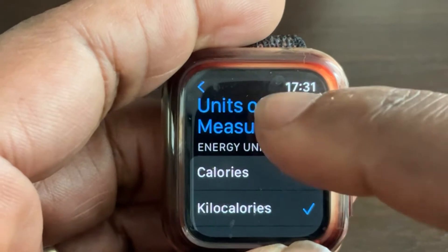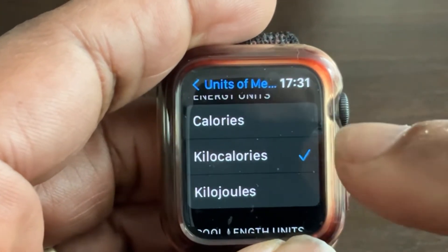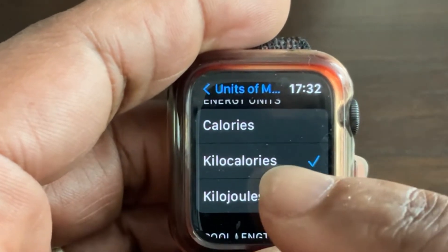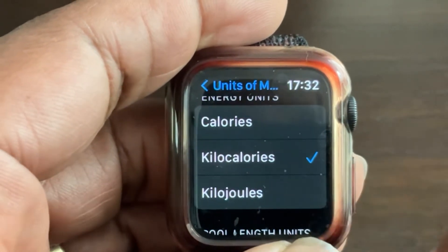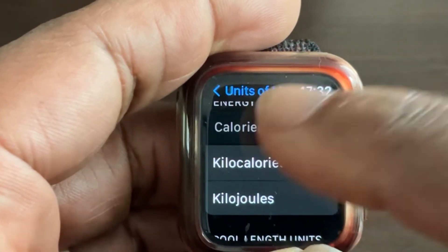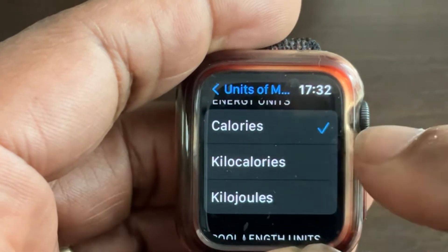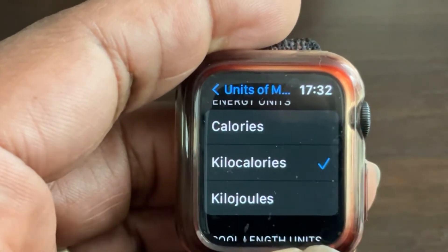Inside Units of Measure, you can change whether your Apple Watch shows calories as straight calories, kilocalories, or kilojoules. I have mine set to kilocalories. To change it, simply press on the one you want and the tick will appear next to it once selected.